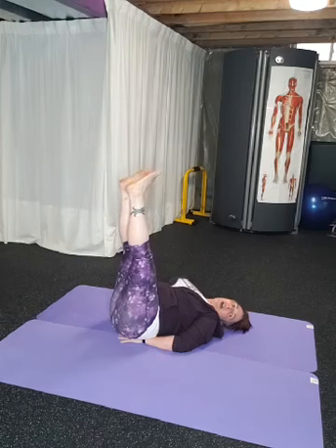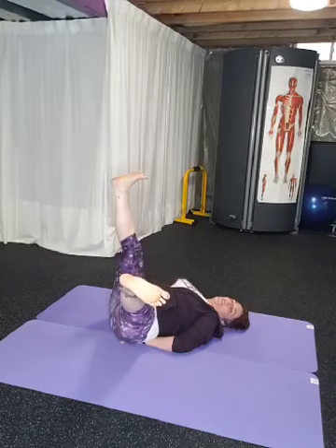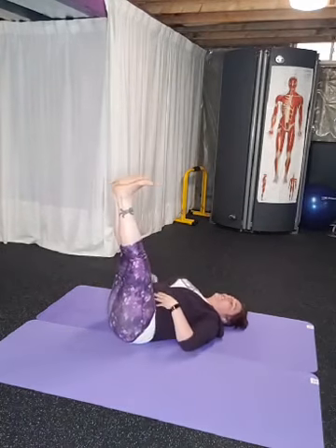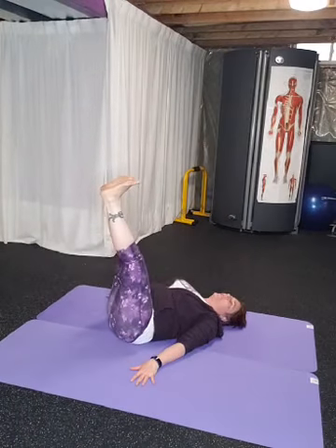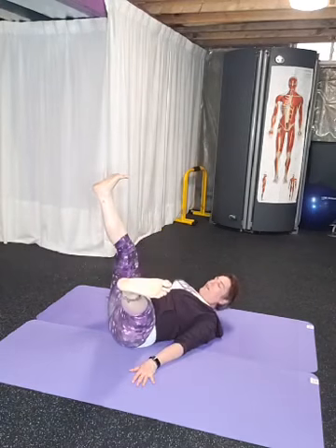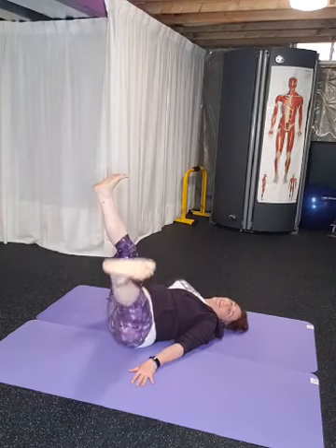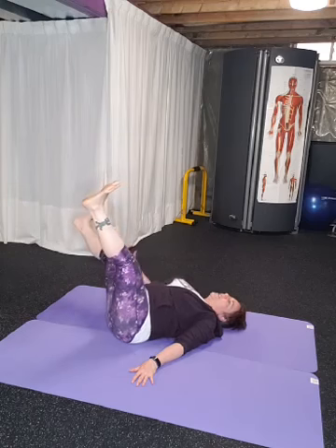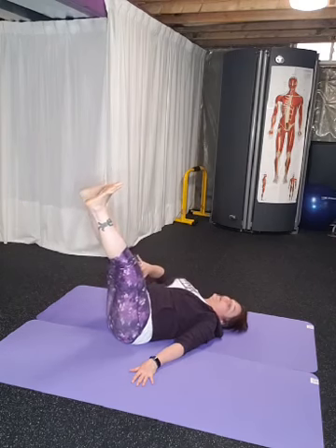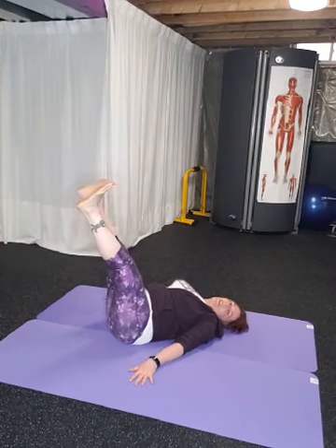Legs up in the air — now we're going to drop out to the side, just one side at a time. Toes are pointing to the back. Really engage your abdominals because I don't want you to roll your hip. Depending on your range of motion, you might only get to a certain width and that's okay. Then go to the other side — feet are flexed. Imagine someone's trying to keep your leg closed and someone's trying to keep it open, so you're adding your own resistance.